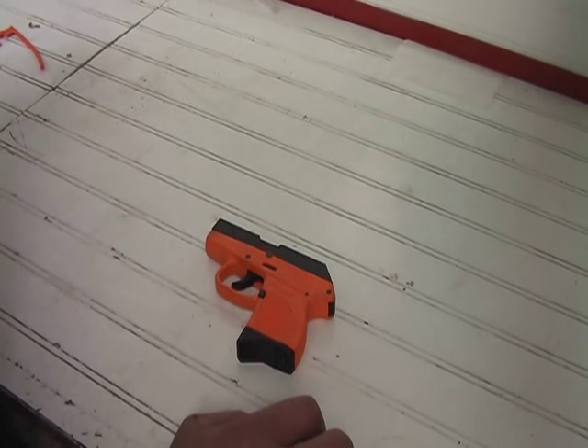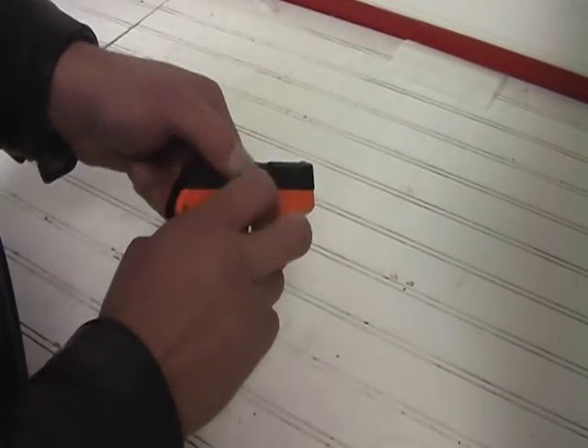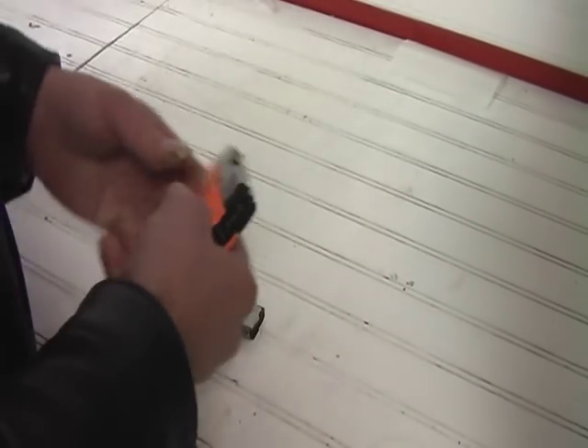We're going to go over the disassembly and reassembly of our Hellcat firearm. It's a very simple process. First thing you want to do, make sure that it's unloaded. Safety first, always.